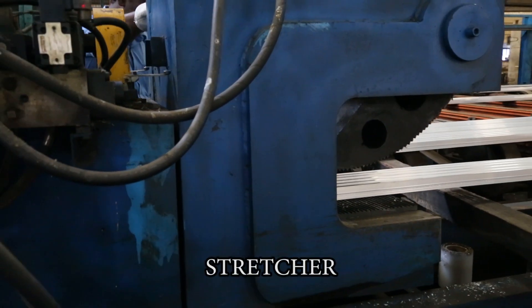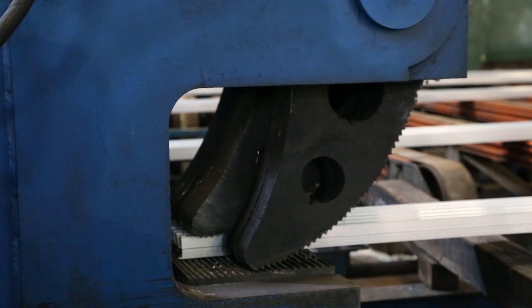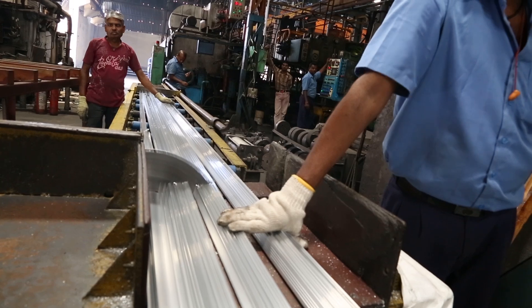The stretcher holds the aluminium profiles and pulls them at both ends to straighten out twists and bends. After this, the product is cut to manageable lengths for further processing.